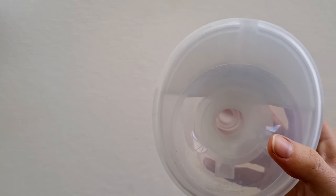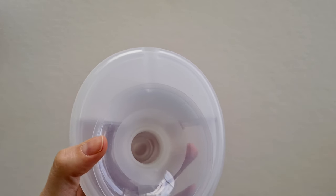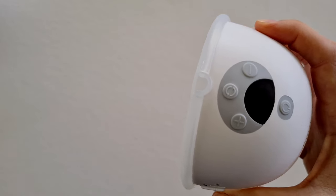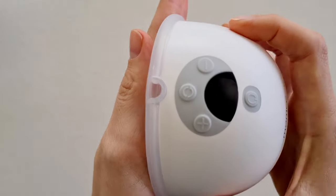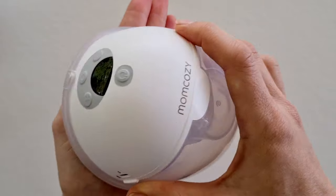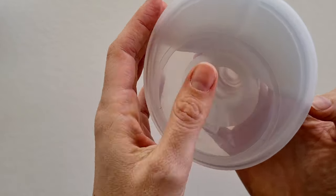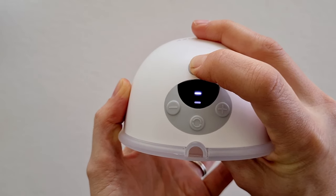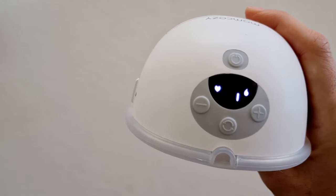Once you have your right flange size, align your breast pump on your nipple and breast so your nipple lines up centrally with the flange, straight up onto your breast. You don't want it leaning — you'll end up with leaks while pumping. Keep it nice and straight with your nipple lined up, then turn your pump on.